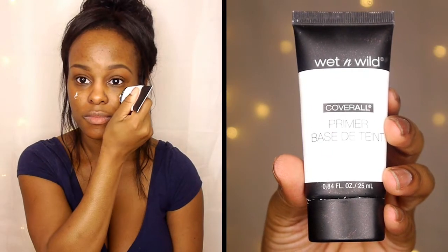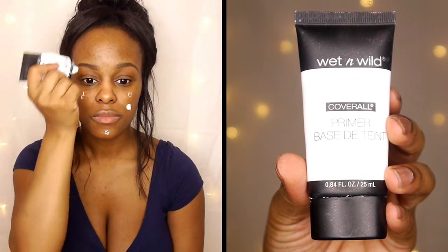I'm going to start off by priming my face and I'm using the Wet and Wild Coverall Primer. This is my absolute favorite primer — it doesn't have that silicone feeling, it actually feels like lotion, which I absolutely love.